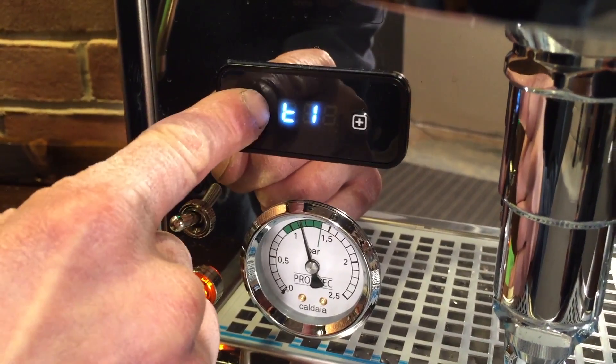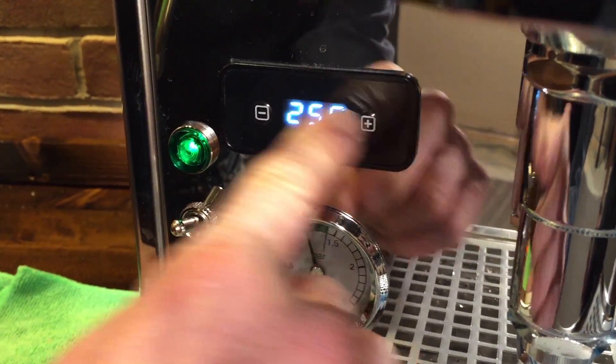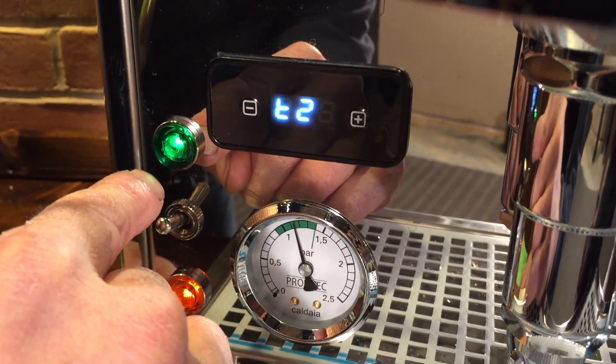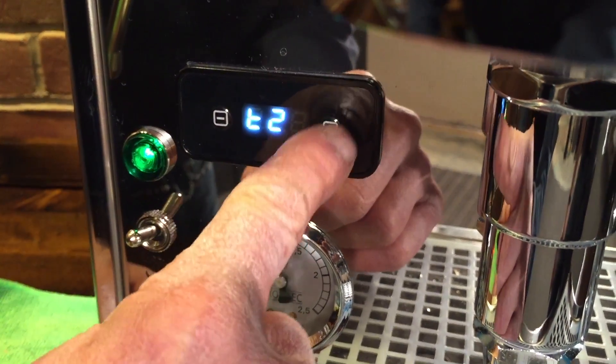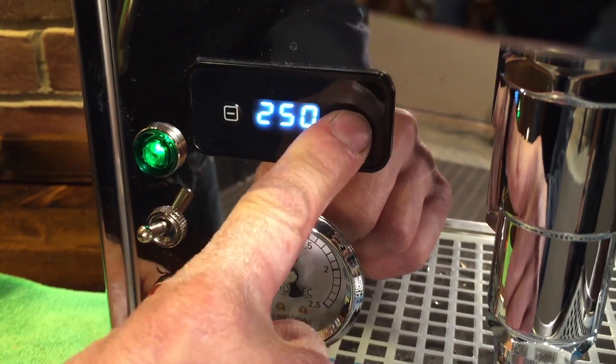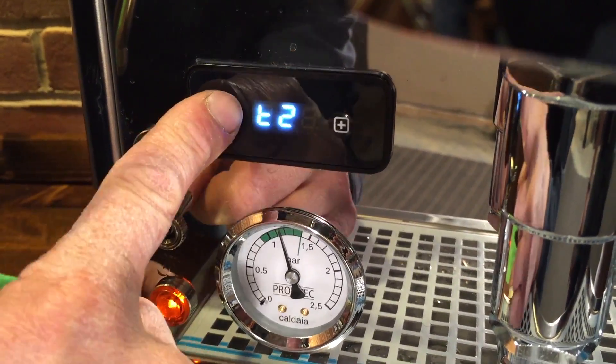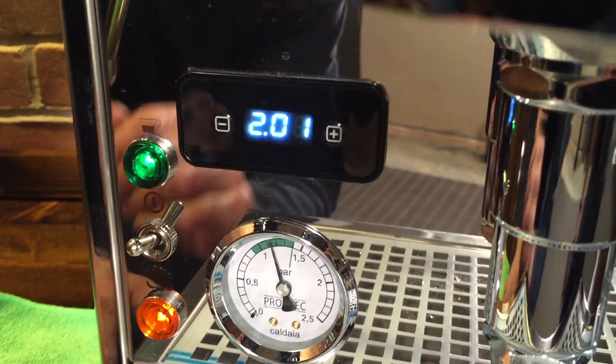Now we do the steam boiler. Hit the down button for T2, and right away use up and down to set it where you want it. 255 is a good temperature, but if you want to try 250, go up and then right down to 250 — even though you probably want to be at 255. When you want to get out, just hit the down button and you're back into regular mode.